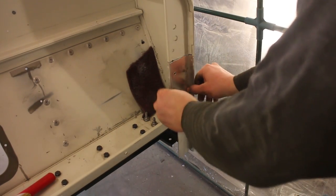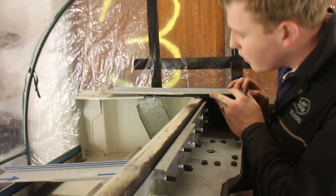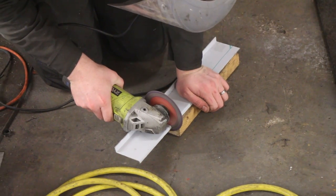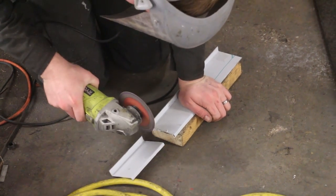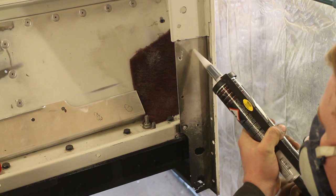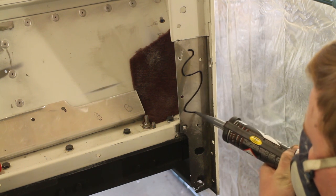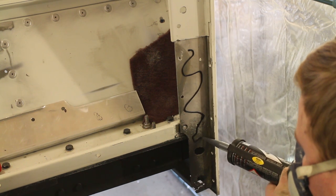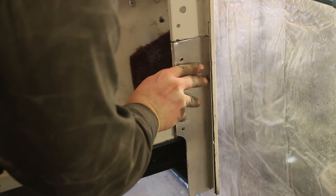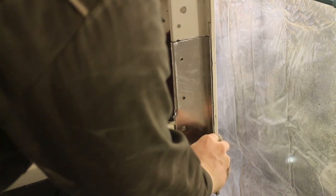A few weeks back we prepared the tub striker plate for replacement with the YRM repair sections. This was achieved by measuring the repair section, carefully cutting it out to shape with an aluminium cutting disc on the grinder, and then dressing up the edges. For good measure I'm applying Sikaflex adhesive between the two sections — it will help hold the repair piece in position as it's riveted, creating an extra strong sandwich of materials. Those could then be secured with clamps and riveted into place.